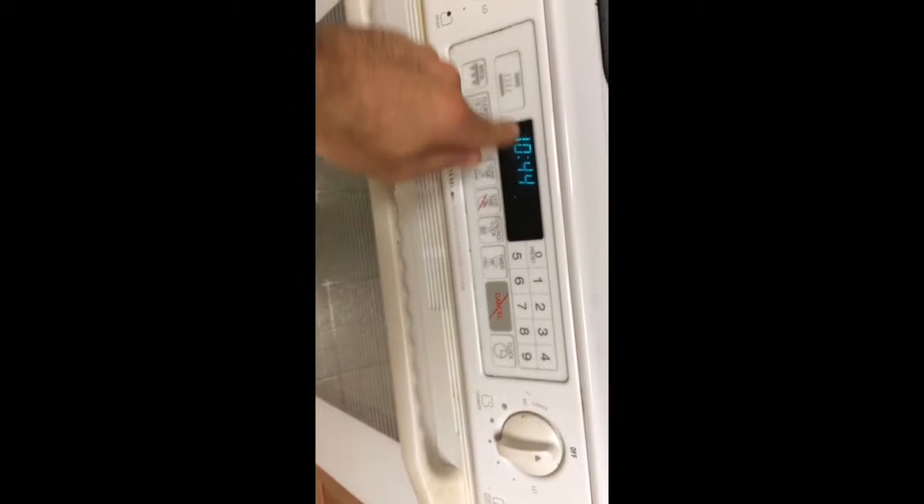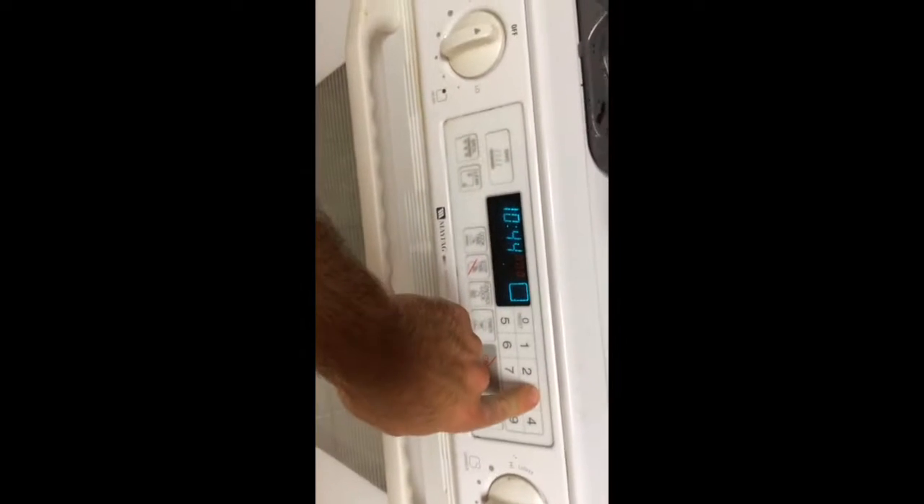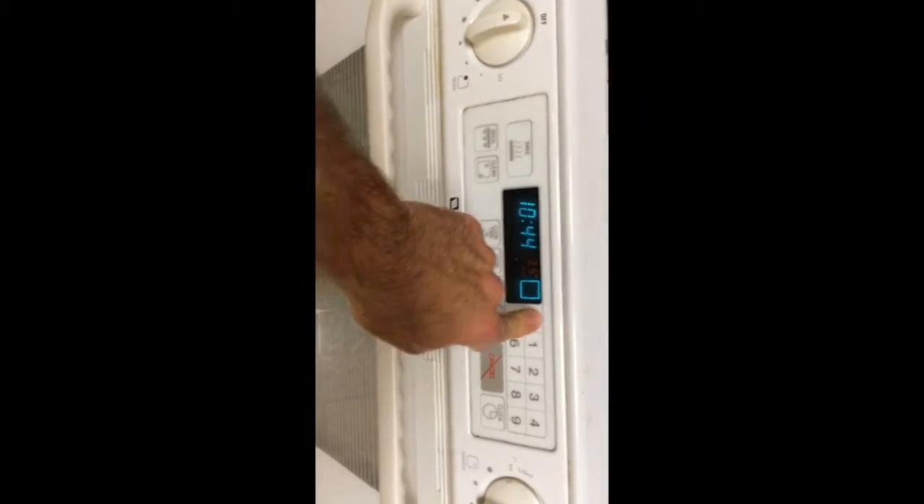First thing I'm going to do is preheat the oven. So let's preheat it to 350. So it's all preheated. Now I'm going to reach into my cabinet and get my bread tray. There it is — bread tray.